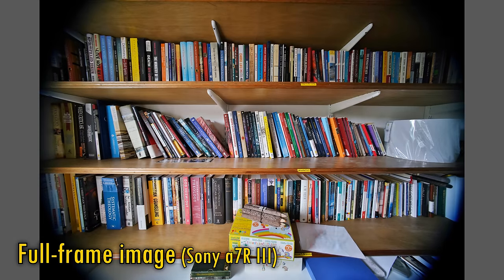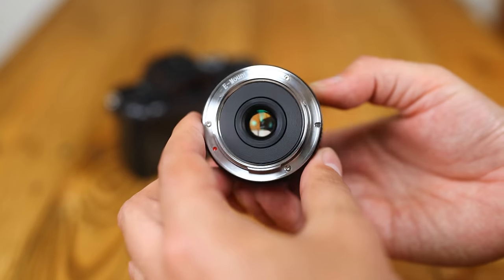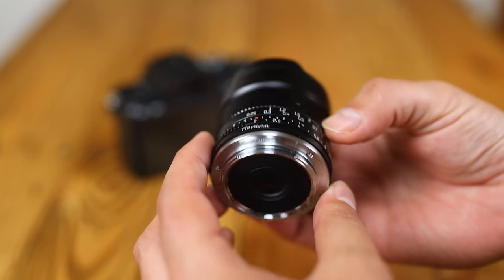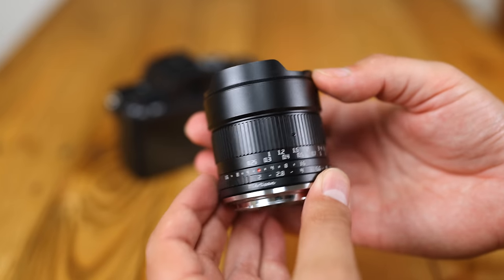Let's start by taking a look at the lens itself. It's small, and very tough and solid to hold in your hand. At 350 grams, or a bit under a pound, it has just a little weight to it.